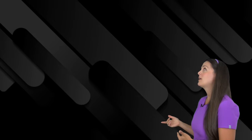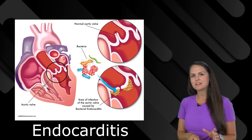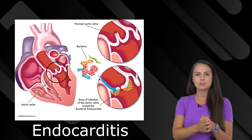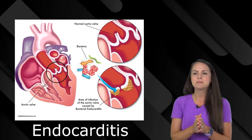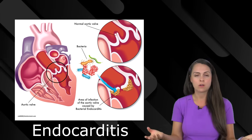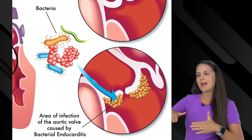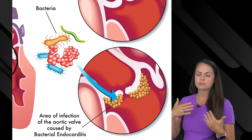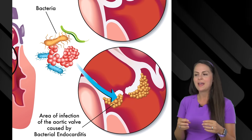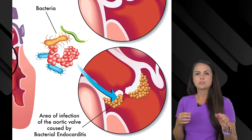Unfortunately, problems can also arise with this layer, especially with a condition known as endocarditis. Whenever you hear that term, we have inflammation of the endocardium. What happens is that invaders get into this layer — typically because something has entered our bloodstream, whether through an infection or IV drug use. Whatever the cause, it gets inside the blood, the blood flows through the heart, and as that tainted blood flows through, those invaders start to stick inside the endocardium, leading to infection. This typically affects the valves of the heart, like your tricuspid or your aortic valve.